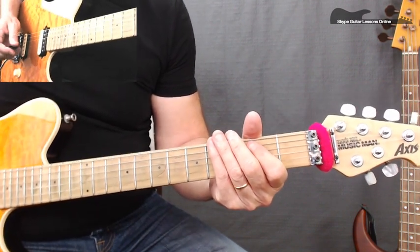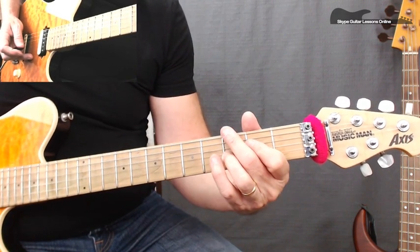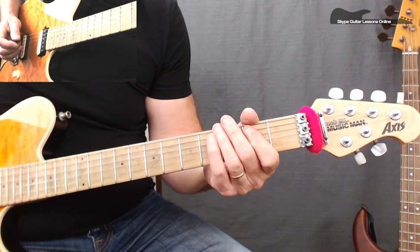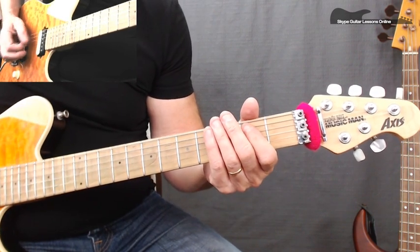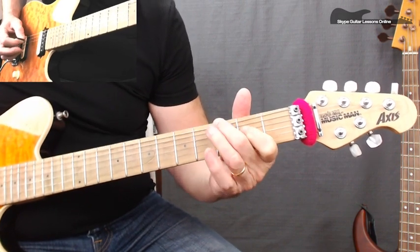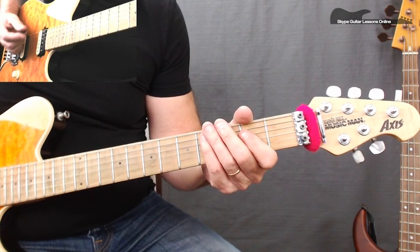Now the next part is exactly the same riff, but at the end we don't go to a squealy — we're just going to go to that 3rd fret and do a bend.